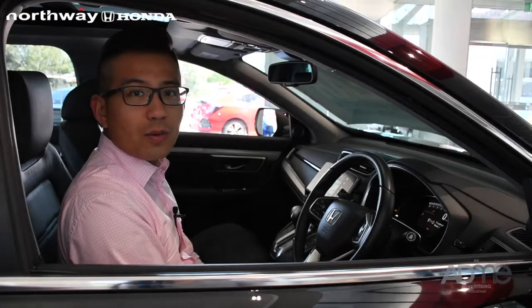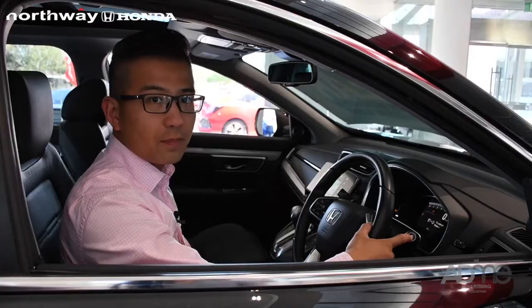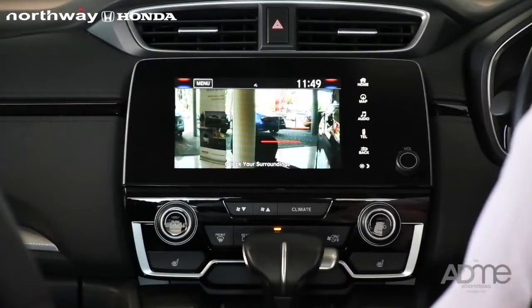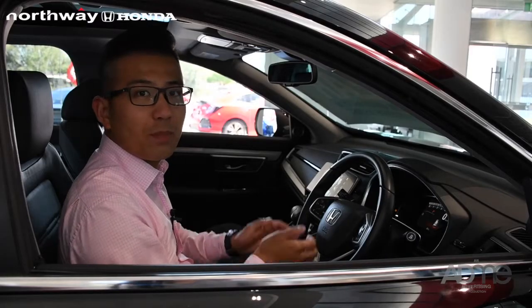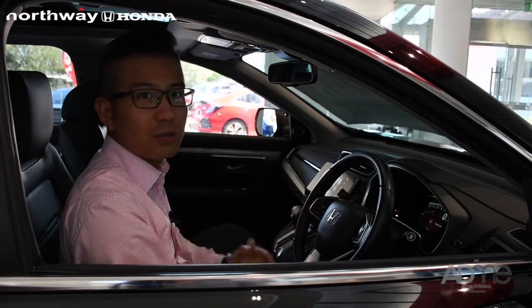The second way to use the LaneWatch Camera is to press the button on the indicator column. Everything will be shown on the screen. This feature is to show you, before you merge into the lane, you can actually check what's exactly beside you.